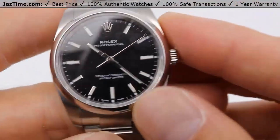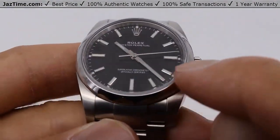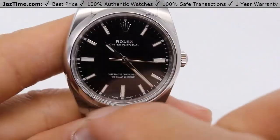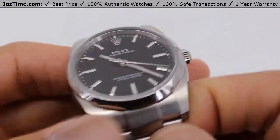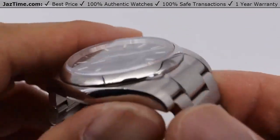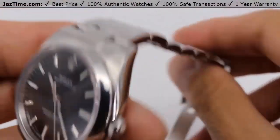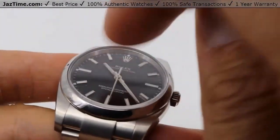Now let's move on to the bezel. Oyster Perpetuals only make this one style bezel, which is a domed bezel. It's made of stainless steel and it's domed — they only make it in this option, so that's the only option you can get. The water resistance is 100 meters. This crystal is scratch resistant as you can see.